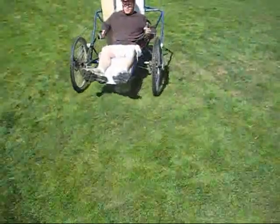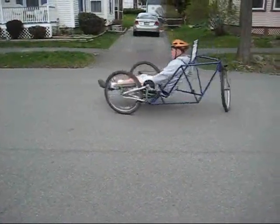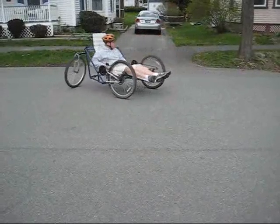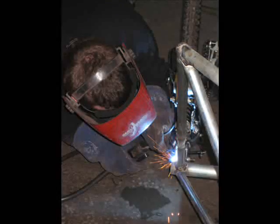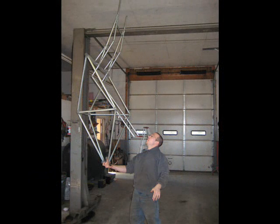Our trike design is a front-wheel independent drive with a rear caster wheel. To turn, one brake lever is held while the opposite handle is cranked. Our trike is designed for an average adult but can be made in several models for different body sizes. The main part of our trike is a triangulated space frame made from electrical conduit, which is thin wall steel tubing. This is a low-cost material that is easy to find, lightweight, and easy to work with. The frame alone weighs 25 pounds and the whole trike weighs 72.